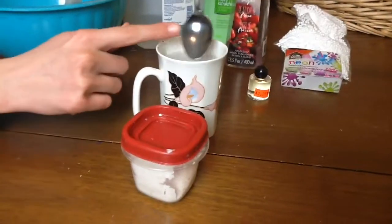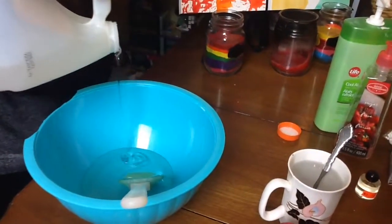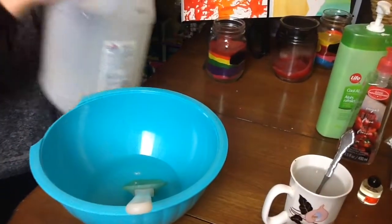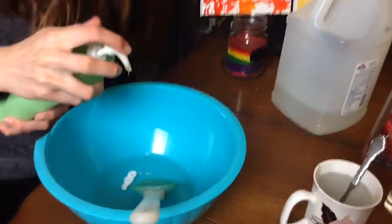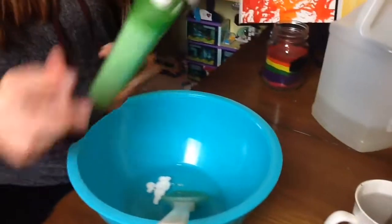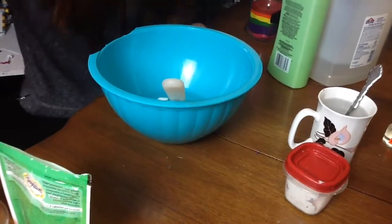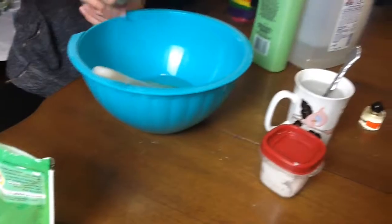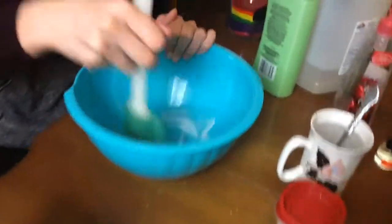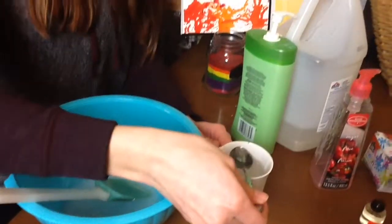The first thing you want to do is add some glue into your bowl. Next up, add some of your hand lotion, and some foaming hand soap. Then mix it all up.